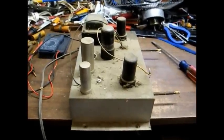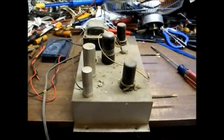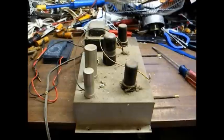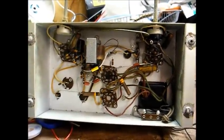We've been running for several minutes with no odors, crackles, pops, smoke, or anything like that. So as far as I'm concerned, this transformer is in good shape. Now we need to get on with the capacitors — moving on with the paper capacitor replacement.